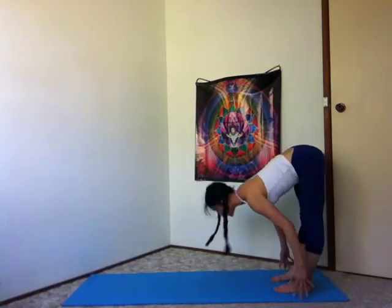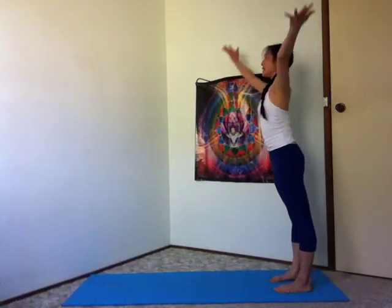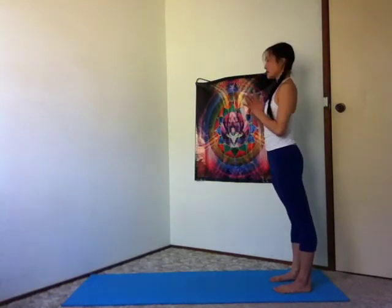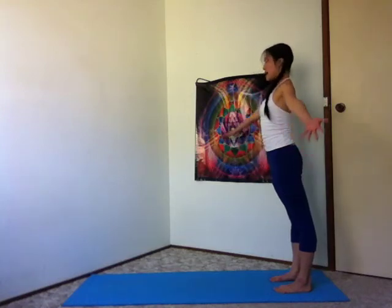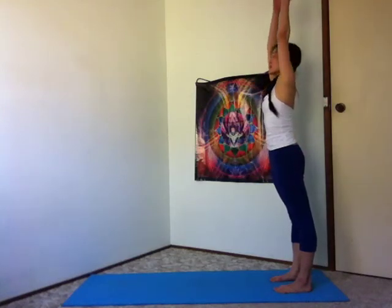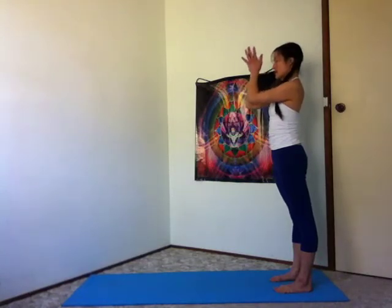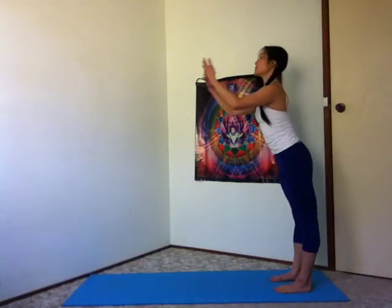Press down to rise, belly in, lead with the heart. Inhale, stretch tall. Exhale, rest hands in front of the heart. Inhale, sweep the arms up. Exhale, thumbs to your third eye, to your heart, offering all the way forward and down.